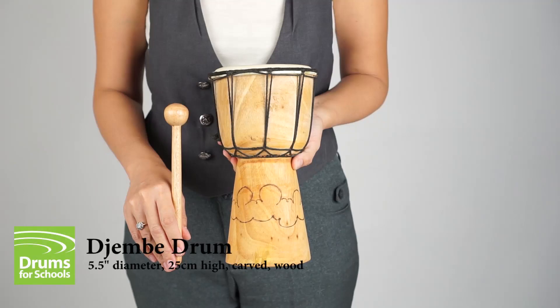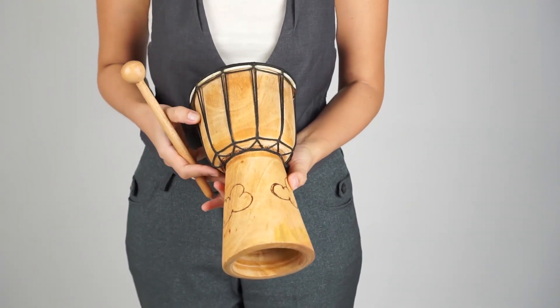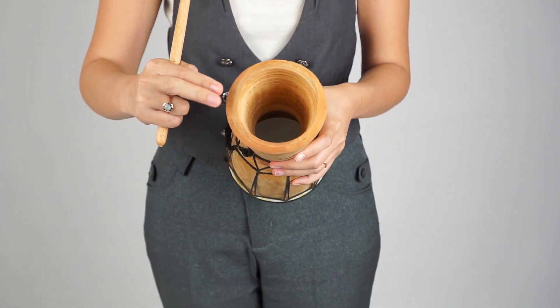This hand-carved djembe drum is 25 cm high with 5 inches in diameter. It's a real working drum, great for ages from 3 upwards, and comes with a free wooden drumstick. The beautiful carvings are done by hand and are based on designs by Balinese schoolchildren. The drum has been made using traditional materials and techniques.